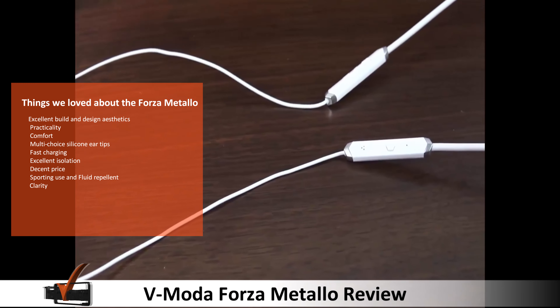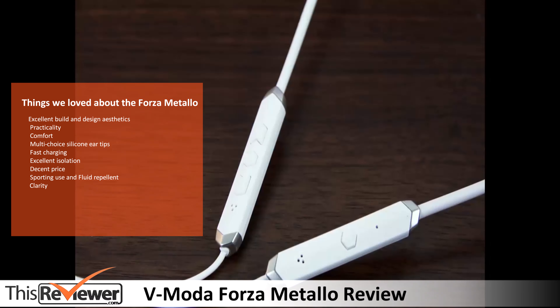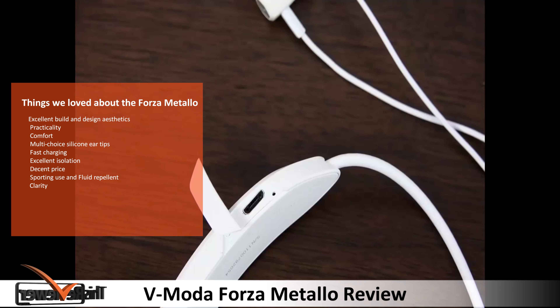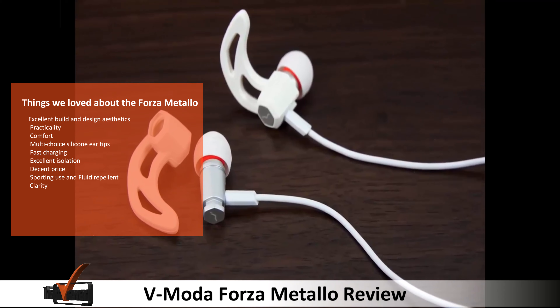The things we loved about the Forza Metello: excellent build and design aesthetics, practicality, comfort, multi-choice silicone ear tips, fast charging, excellent isolation, a decent price, sporting use and fluid repellent, and the clarity.